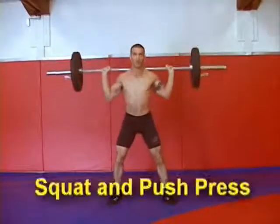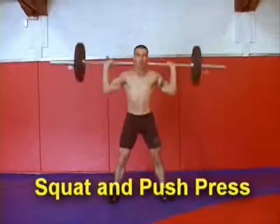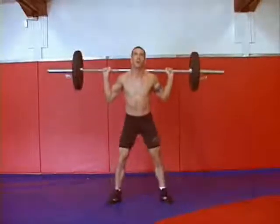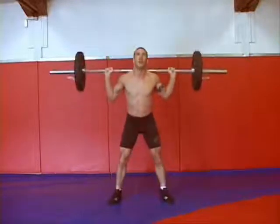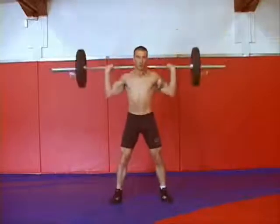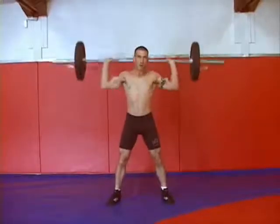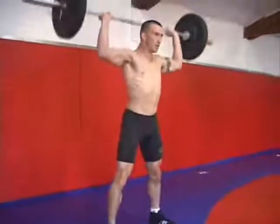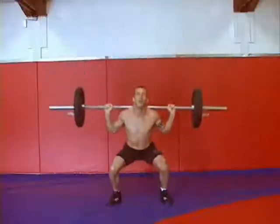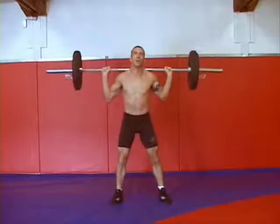The seventh exercise in the grappling circuit is the most difficult exercise. It's a two-part exercise. You're going to squat, readjust your feet, and do a push press. It's very important on the push press that you don't use your arms to throw the bar up, but you buck the bar with your hips and catch the bar with your hands. It's the hardest exercise because you have to explode twice. Nice, good deep squat with good form and a nice explosion at the top for the push press.